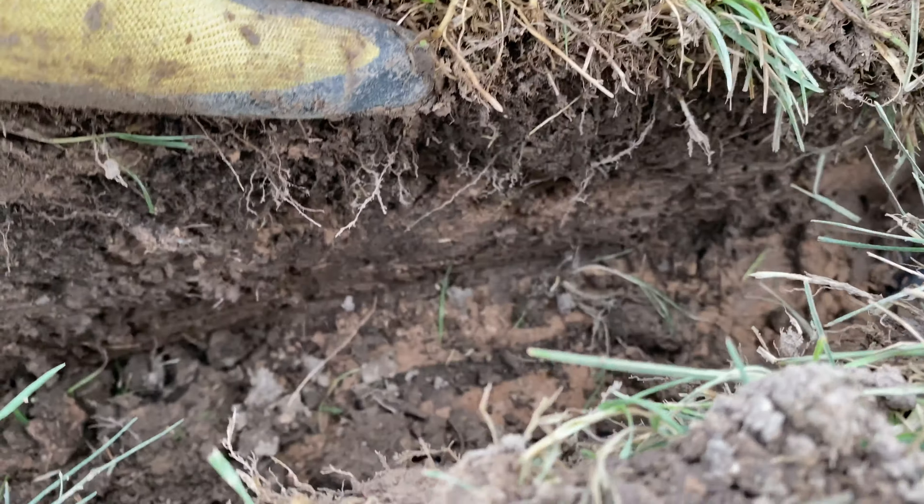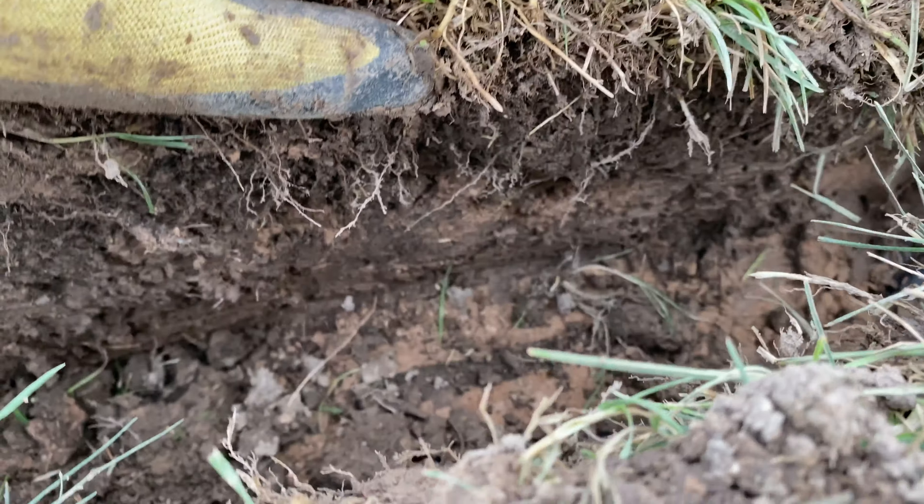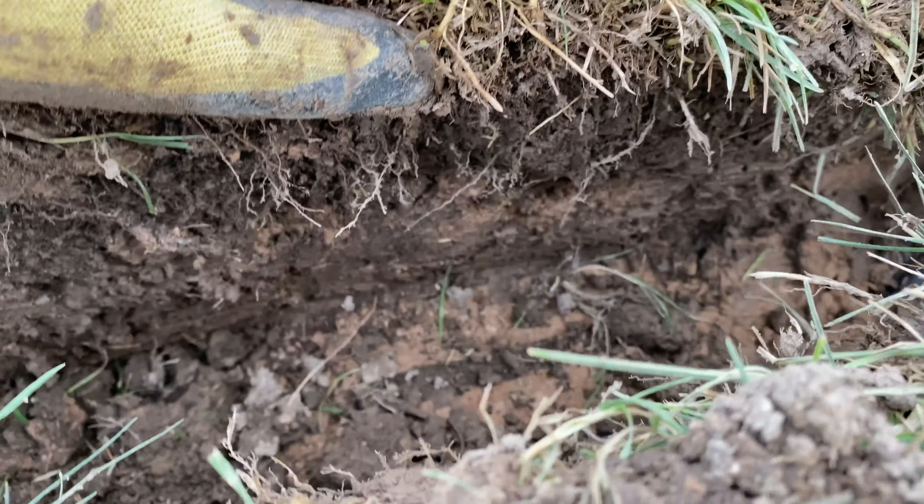After two years, I have results. The biggest thing that has happened to my lawn is that it has amended itself and changed over time. I'm not going to make this a big long story — this is going to speak for itself. After two years, this is my results.